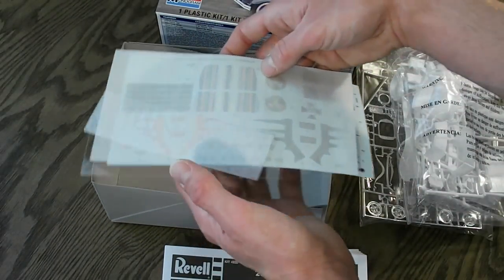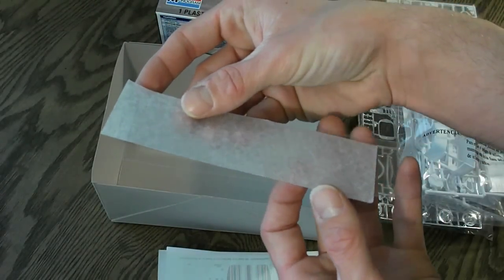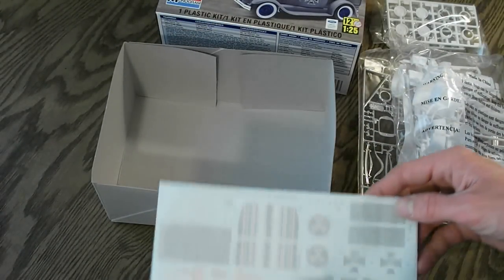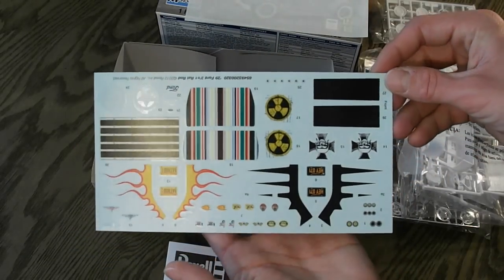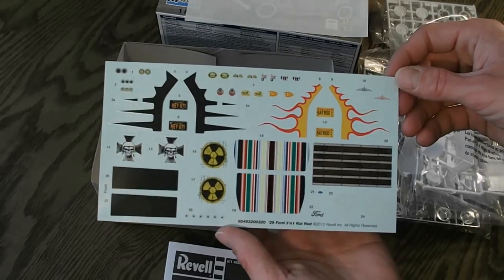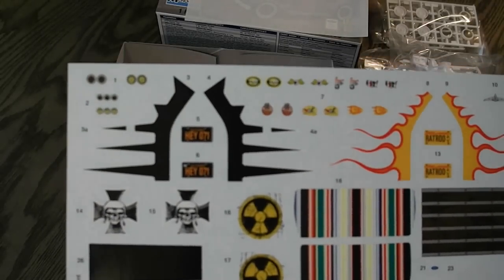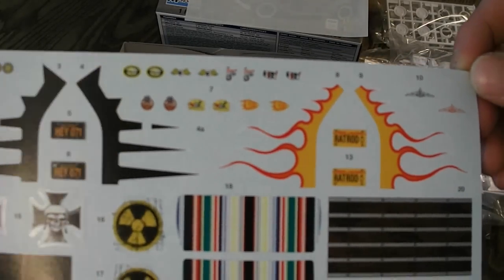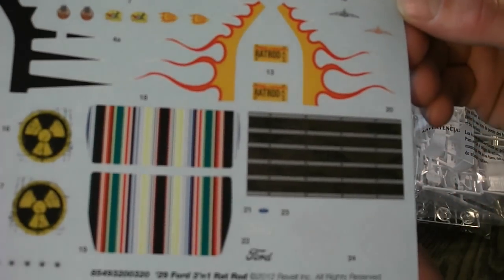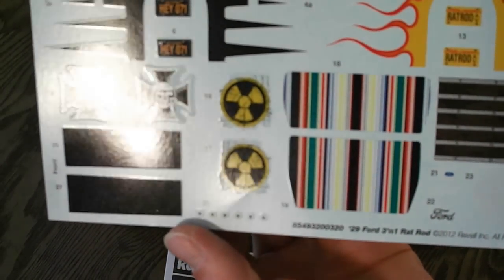Getting the decals out here. They also include this clear piece of really thin plastic — I'm unsure what that's for, but I'll look it up and tell you guys later on in the video. And then the decals here, which is the star of the kit as most people would say. They include all kinds of nice little things — looks like they've got a couple different types of gauges, different decals for different manufacturers, flames and the wood bed there, some other crazy ones, toxic waste symbols, and some radioactive symbols.